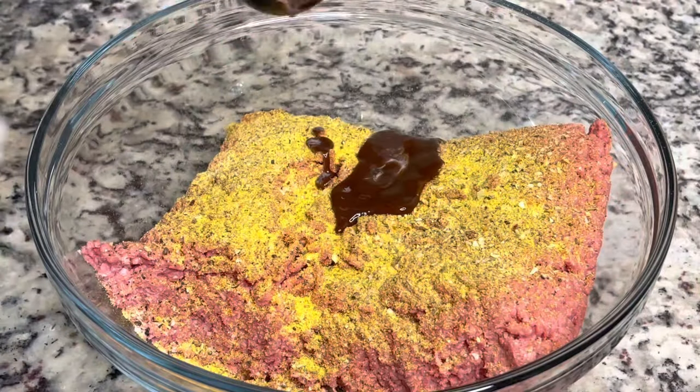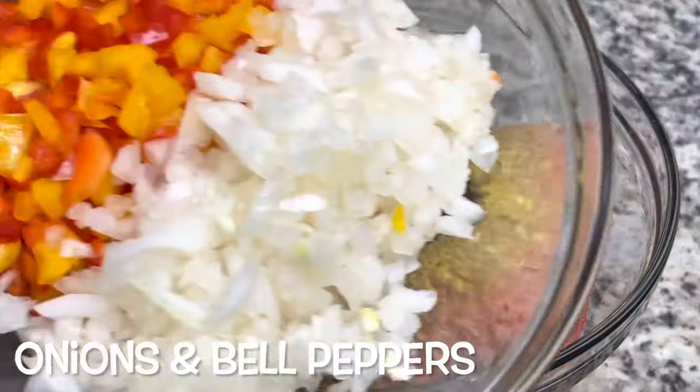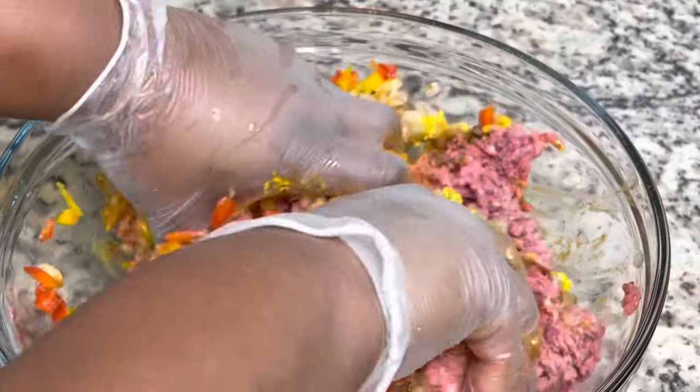Next, I'm going to add in about four tablespoons of steak sauce — this is going to help keep the meatloaf moist. And then I'm also going to add in about two tablespoons of yellow mustard, and then some bell peppers and some onions. Mix that together, but try not to over mix your meatloaf because you do not want it to be tough.